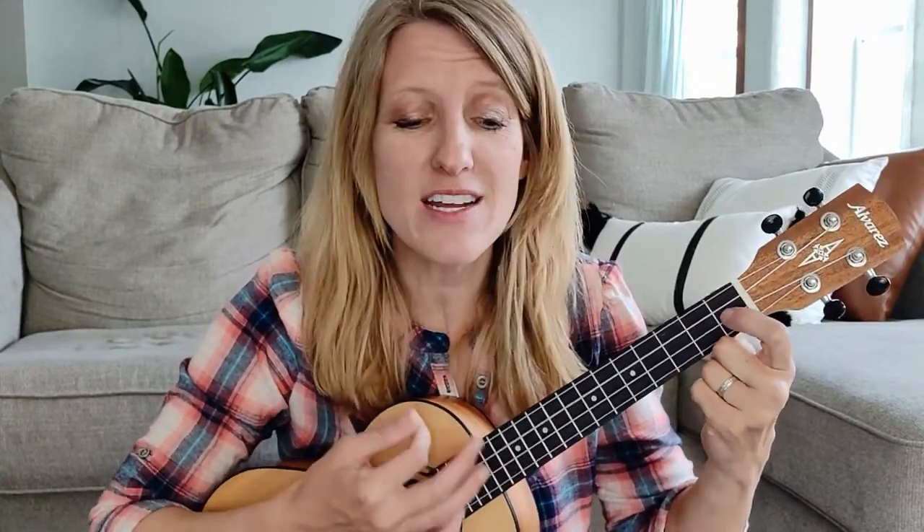She'll be coming round the mountain when she comes. She'll be coming round the mountain when she comes. She'll be coming round the mountain, she'll be coming round the mountain, she'll be coming round the mountain when she comes.